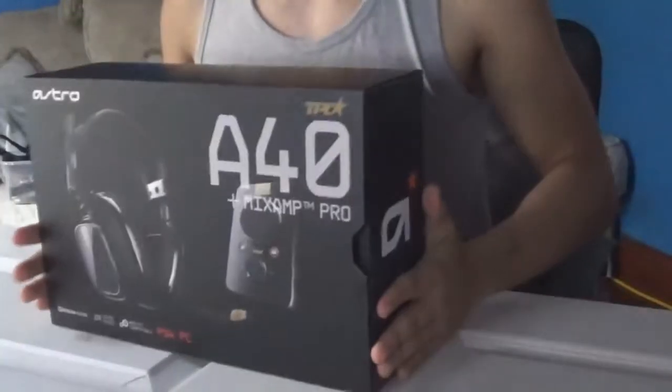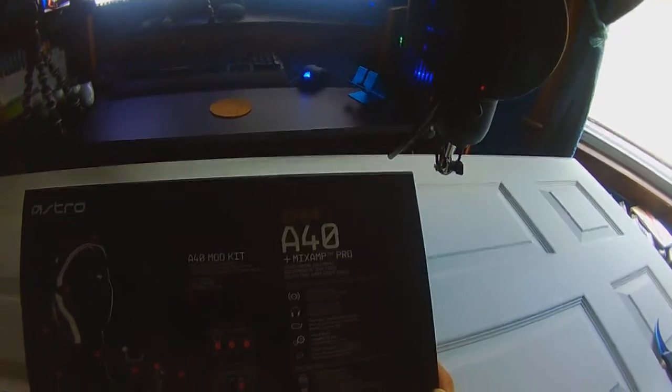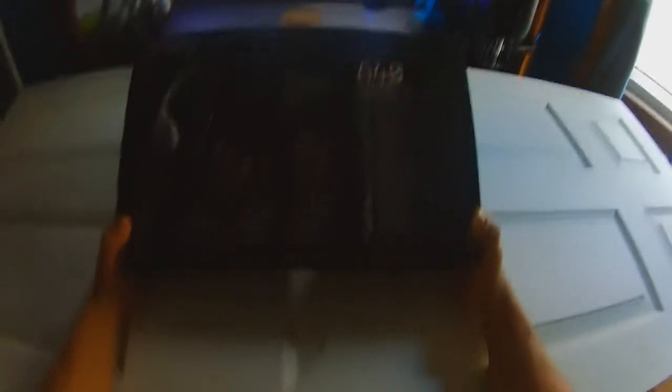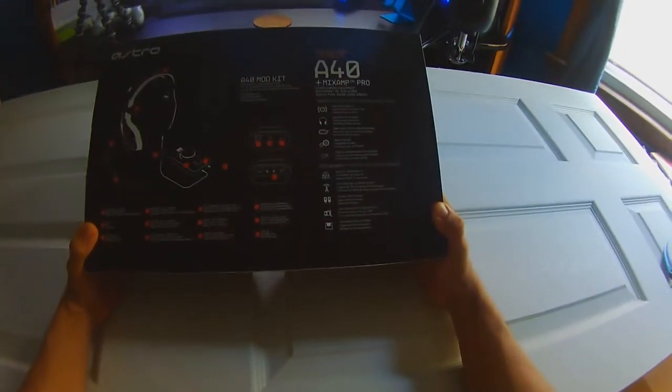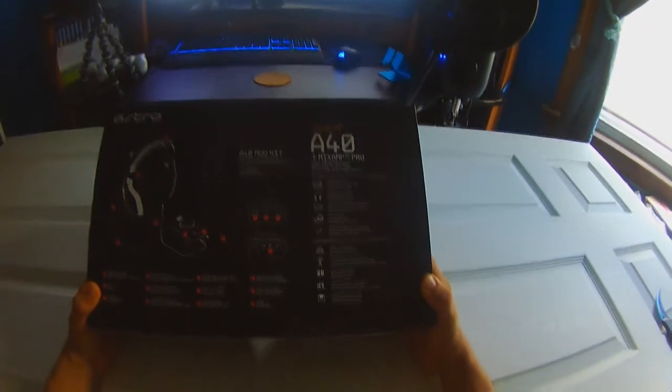Today since we're doing Boxes and Shit, we're going to be unboxing the Astro A40 TR edition with a mix amp. There's a lot of things included: an A40 mod kit, pro audio quality, superior fit and finish, swappable precision microphone, mod kit ready, tunes for gaming with Astro audio Dolby surround sound 7.1, customizable stream output, digital daisy chain, USB sound card functionality, and customizable software.